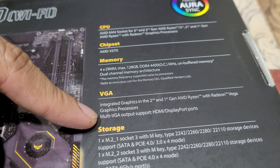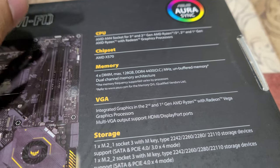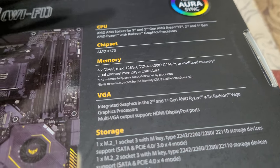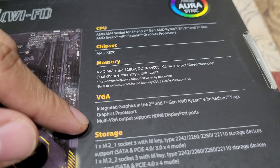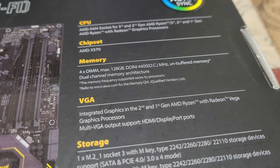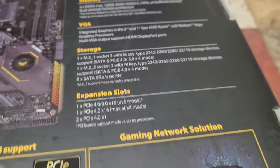There is integrated graphics within the CPU itself, but if you don't have a CPU with integrated graphics, you'll have no display output and will need a dedicated graphics card. For multi-VGA output, the bad thing is it only has one HDMI port and one DisplayPort — I really don't like that.